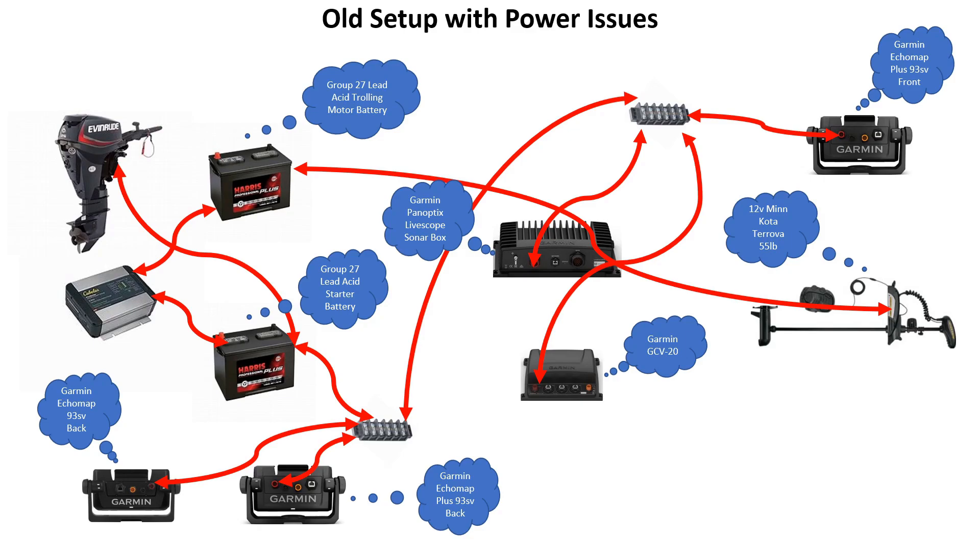Let's talk about my old setup and the issues I had with power, starting back at the battery — the source of all the power. Before, I had two Group 27 lead-acid deep cycle batteries made by Harris. They were really good but just didn't have enough power. The setup I had was one battery for my trolling motor — a 12-volt Minn Kota — and another battery for the starter. I also had all my other components hooked up to that starter battery, including two Garmin units: an older EchoMap 93 SV and a newer EchoMap Plus 93 SV.